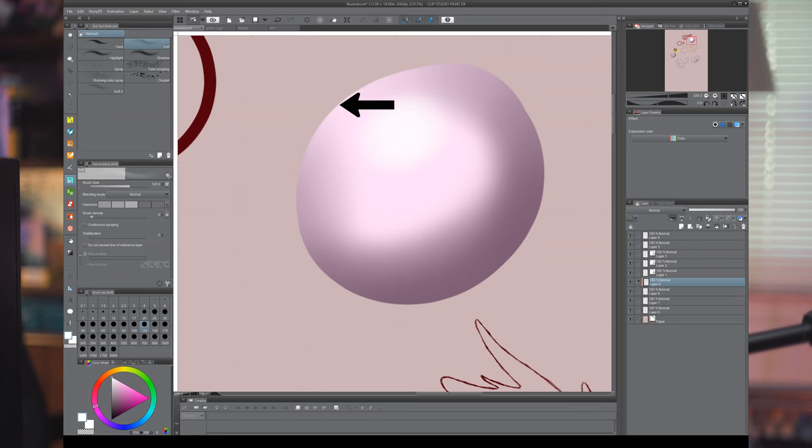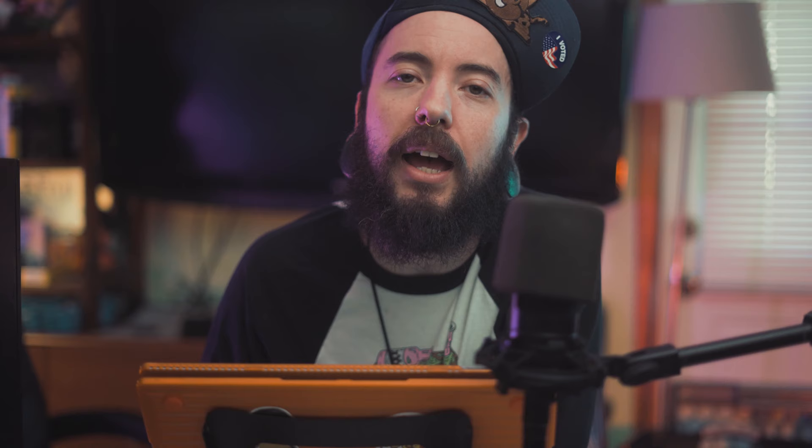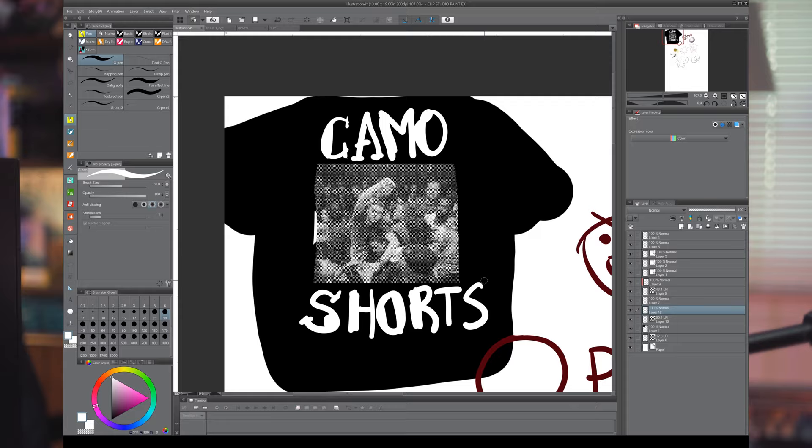One thing that Clip Studio Paint has that no other art software I'm familiar with has is located under the layer property window. While it has other layer properties you might be used to — like adding a stroke around the outside of your layer or changing the layer color — it has the tone effect that quickly creates a screen tone or halftone effect normally seen in manga or an artist like Roy Lichtenstein's work. This effect can easily be edited to affect the dot size, shape, or even strength. Look how quickly I can create my own early 2000s hardcore band shirt design with this photo!